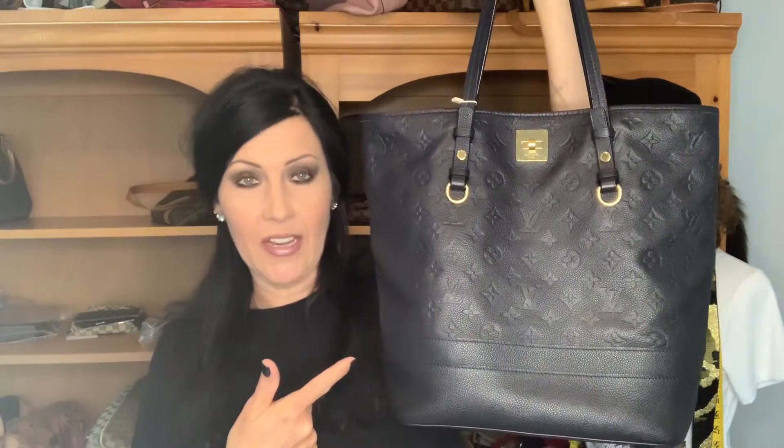The same measurements for the PM are the same measurements as this bag, and this bag supposedly is a GM — but quite frankly I'm not exactly sure. I do have the measurements; obviously I measured it myself.